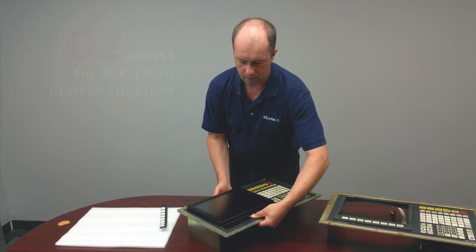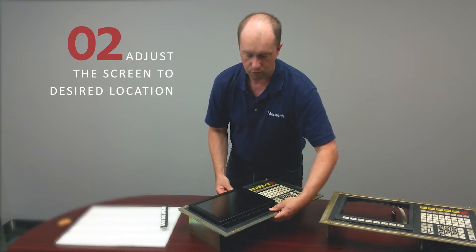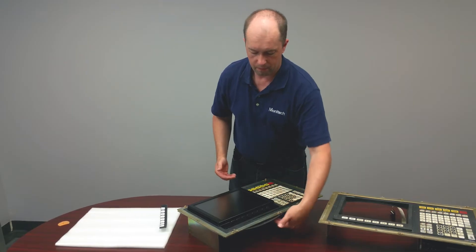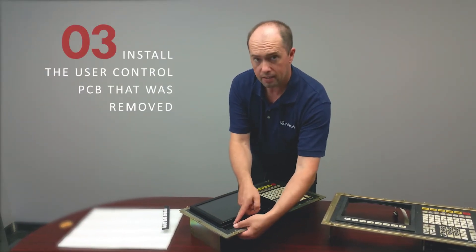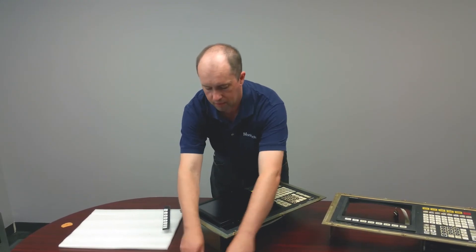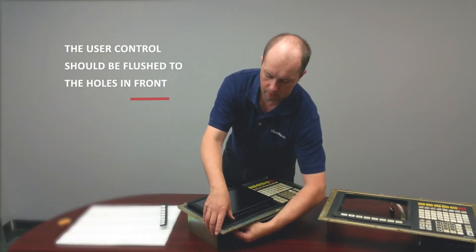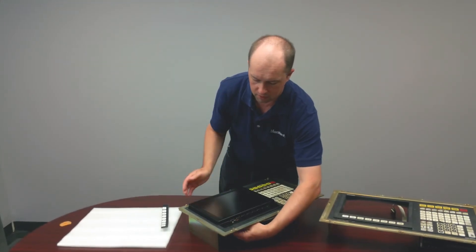On the bottom, your user controls — which are attached to the keypad controls — sit underneath and you push them up front. The button ends up level height with this piece of metal here. Monotech supplies the screws. You put the screw on top of the user control and then the nut, and that'll hold it in place.